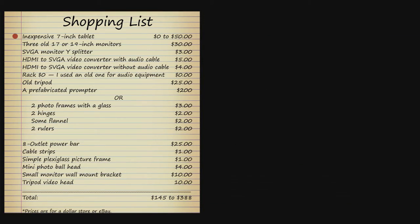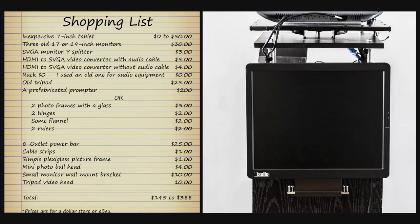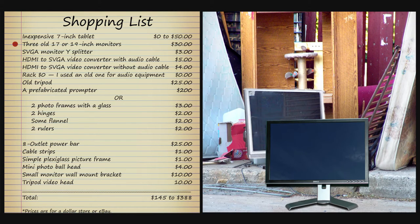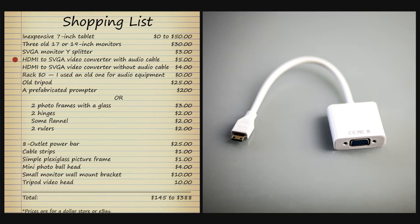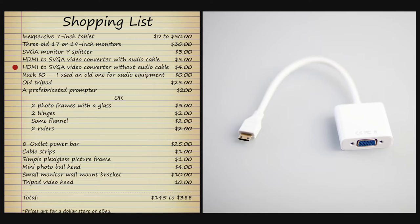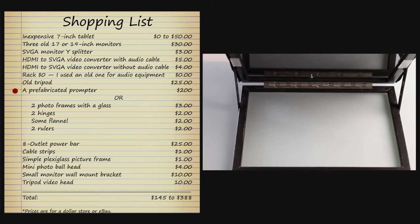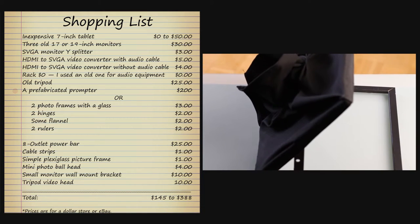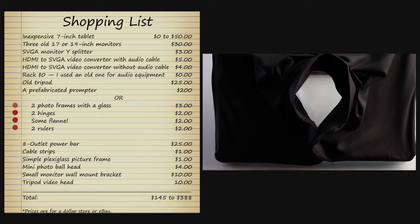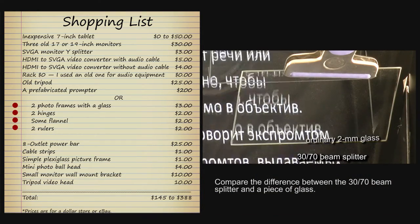Here is our shopping list. An inexpensive 7-inch tablet — most probably you already have one. Three old 17 or 19-inch monitors, about $30 or just nothing if you find them in your garage or on the curb. An SVGA monitor splitter. An HDMI to SVGA video converter with audio cable. An HDMI to SVGA video converter without audio cable. A rack — I used an old one for audio equipment. An old tripod. A prefabricated prompter mirror consisting of two 28×36 cm frames. A 30-70 beam splitter glass. A hood. And a piano hinge — $200.